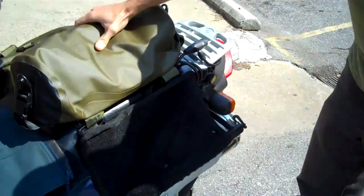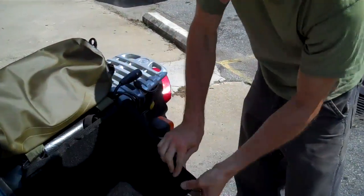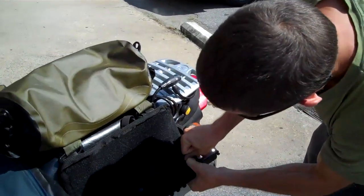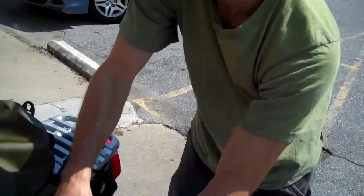Currently, we don't offer a motorcycle-specific bag, but the Chattoogas have been used really frequently — as well as the Yukon duffels — on the back of motorcycles. Dave's going to show us what he's got going on here.